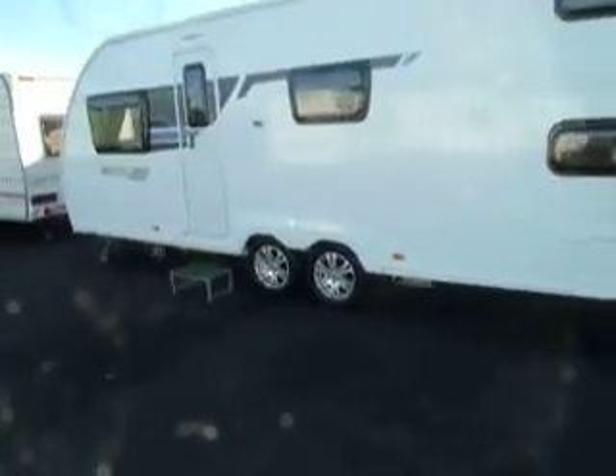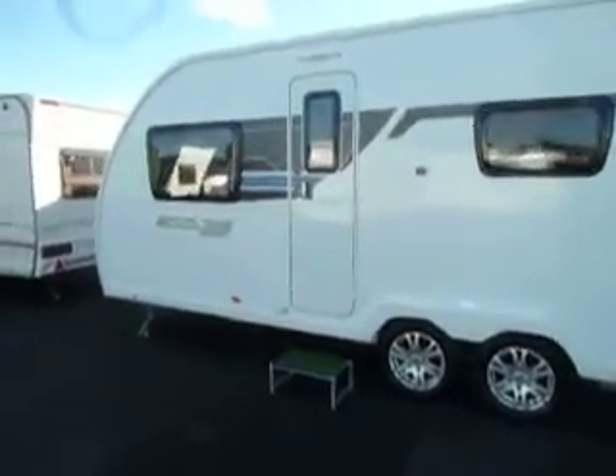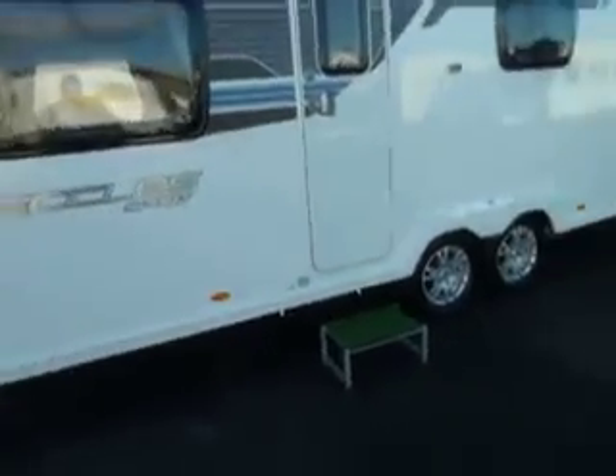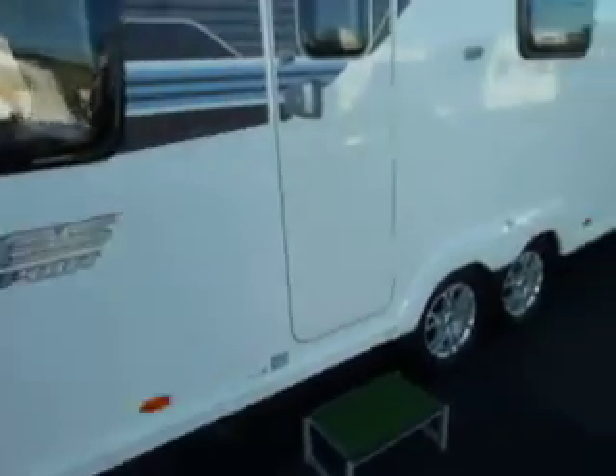Welcome to Saler Pleasure. Here we have a Stirling Eccles Sport 636 caravan. As you can see it's twin axle, a large caravan. Let's have a look and see what the layout is.